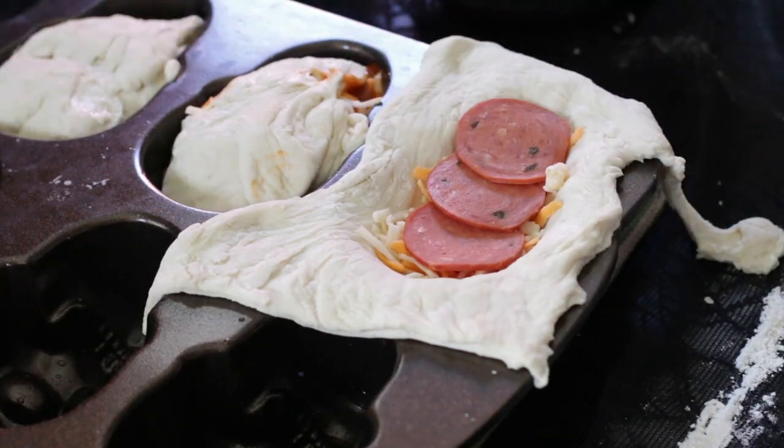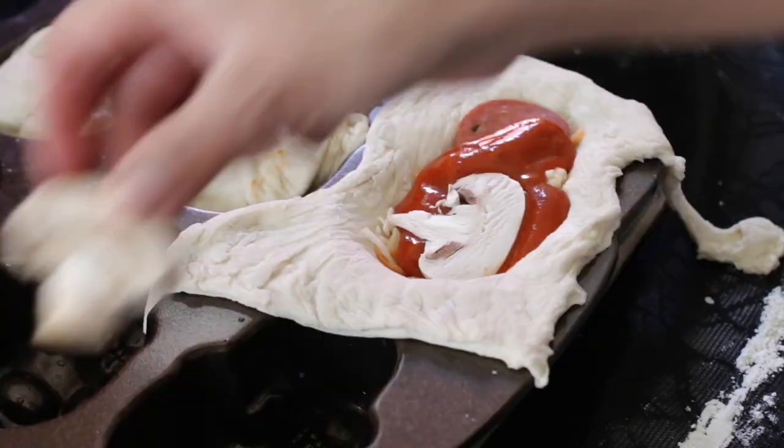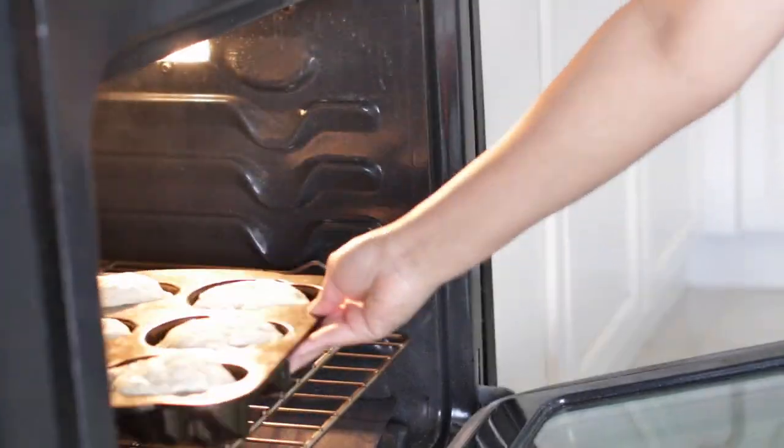Pizza toppings are stuffed into a piece of pizza dough in a skull mold and baked to get this delicious stuffed skull pizza.